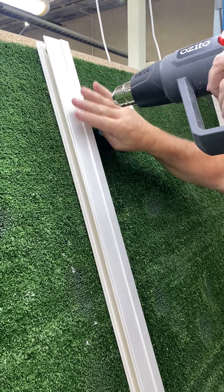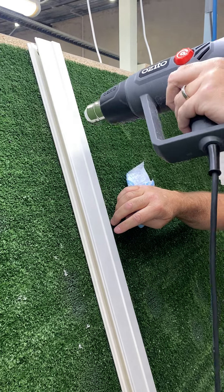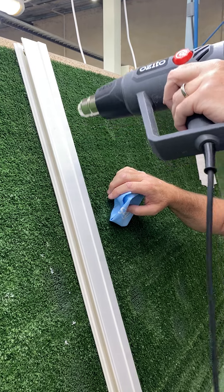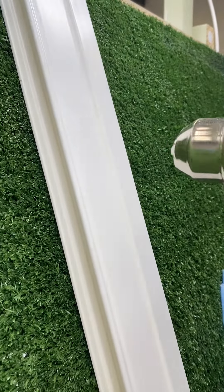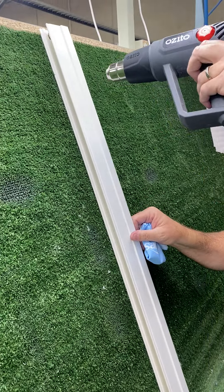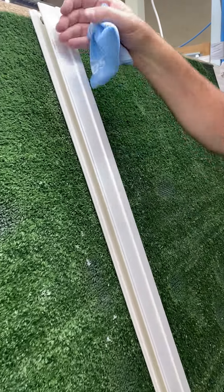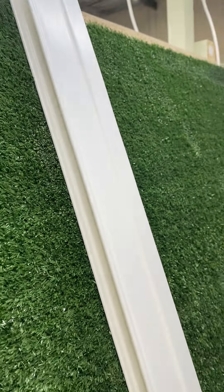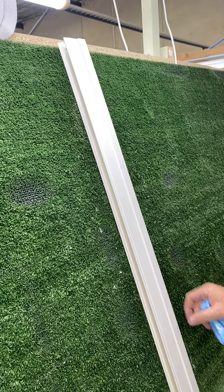And then just slowly heat up the dent. Don't hold it on too much — as you can see the dent is slowly coming out. Just a little bit of heat, a bit more. You don't want it to get too hot. As you can see now the dent is gone.